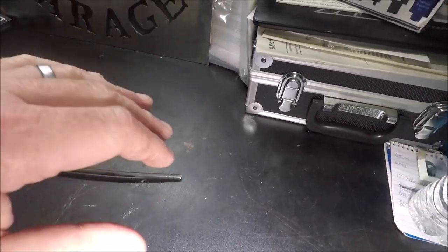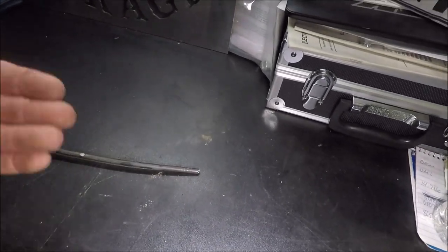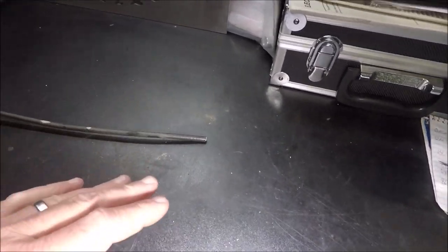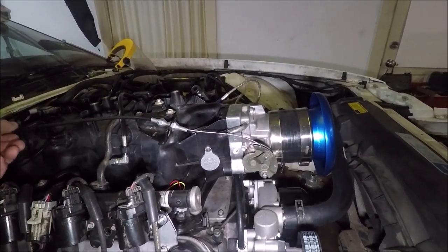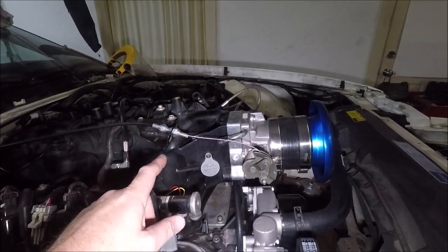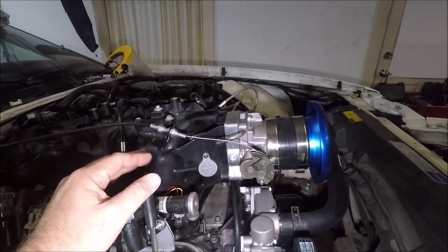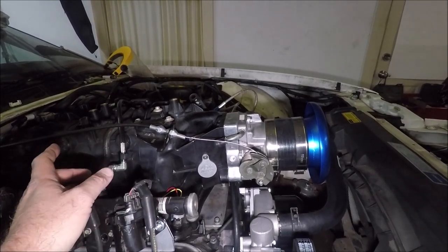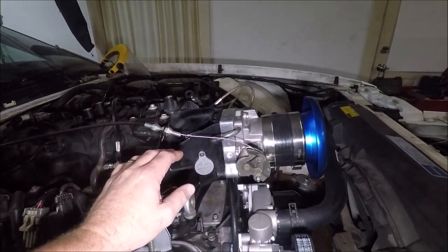I wanted to be able to thread the cable in, but I drilled it just a little too big for that — it just shoves in there. I had the wife work the throttle a bunch of times and it doesn't seem to be popping out, so I think we're good. I actually left a lot of slack in this cable because we're planning on doing a Holley Hi-Ram intake setup later on, and I wasn't sure how much cable I would need. I didn't want to have to buy a new cable when we do that.